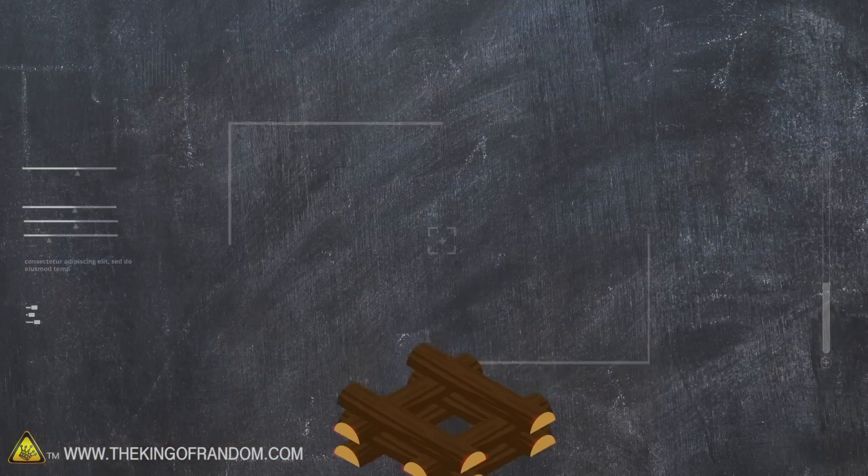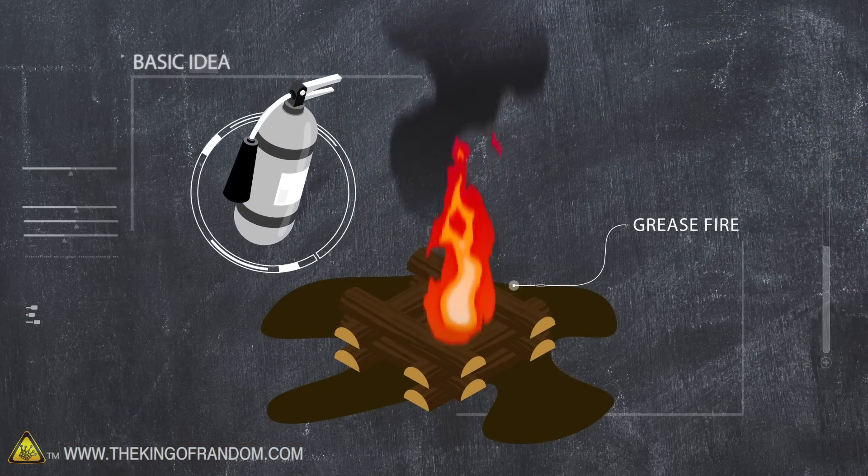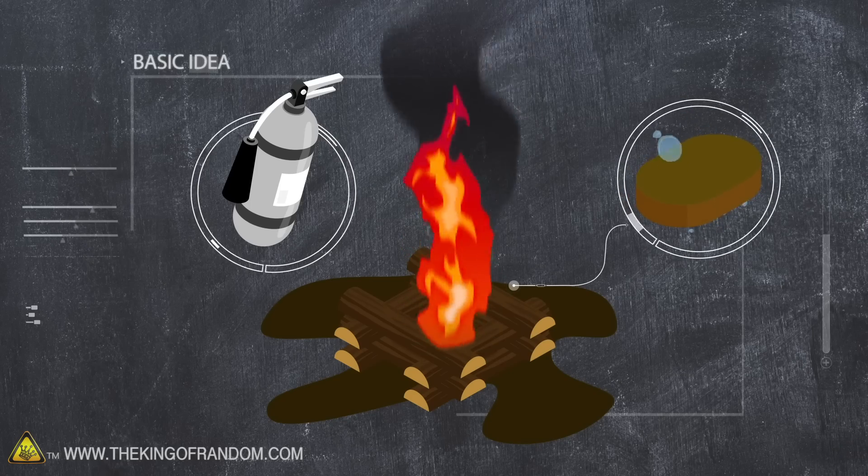So what we are going to do is we are gonna make soap in a way that you've probably never seen before. We are going to light a giant grease fire, then put it out with a fire extinguisher, and at the end of that we are going to have soap. We're going to see if we can set a grease fire and then use the right kind of fire extinguisher to turn that grease fire into soap — something we can use to clean ourselves.